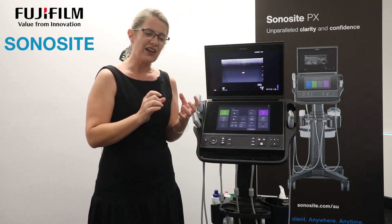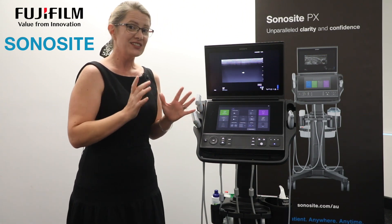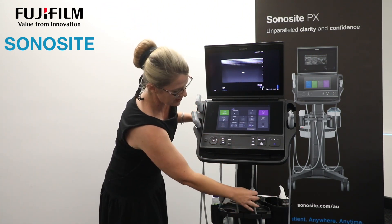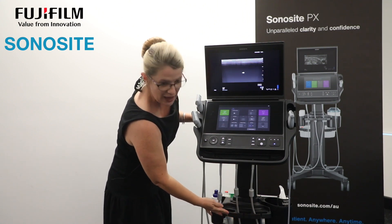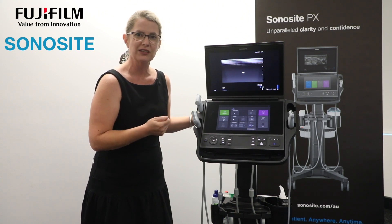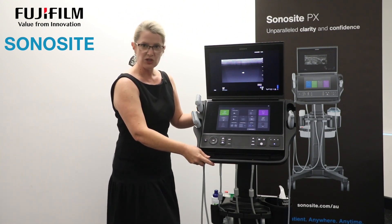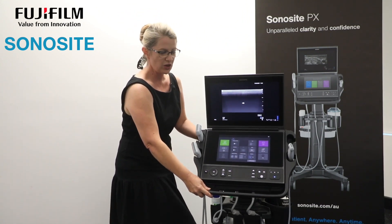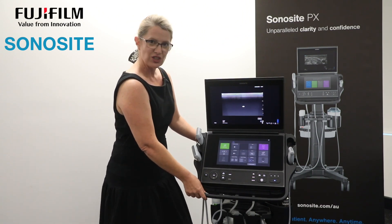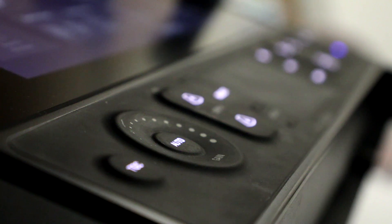The little things I like are the thoughtful inclusions that help make our clinicians' workflow so much easier. With the new cable management system — you can see down here — the cables are well above the wheels of the system. That's a real pain point for some clinicians, as wheels can run over cables. Even when the machine is at its lowest setting, the cables are still nowhere near the wheels, adding to the durable, reliable reputation Sonosight is well known for.